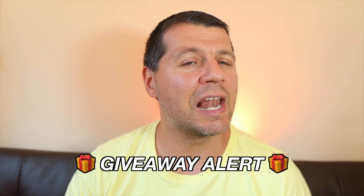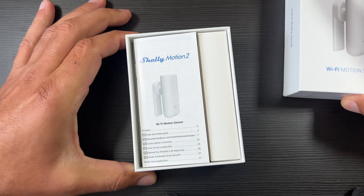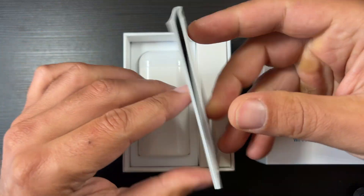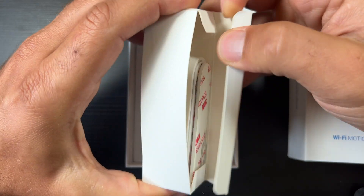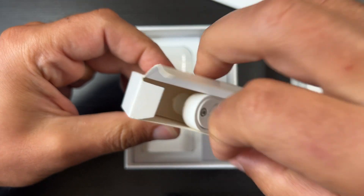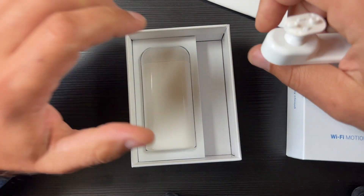Now back to the Shelly Motion Tool review. First, what actually is Shelly Motion Tool and is it better than its predecessor? Shelly Motion Tool is a motion sensor with high sensitivity and very low power consumption, which also features light metering and an integrated accelerometer for tamper protection and vibration alerts.